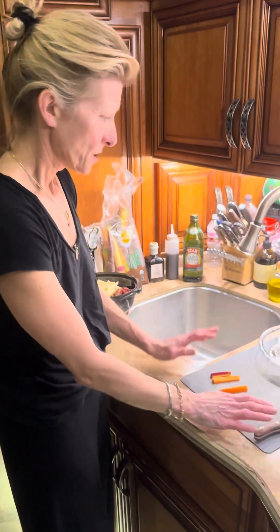Hey guys, I think you're starting to notice a trend. I'm either in my pajamas or I'm in my gym clothes. It's pajama time. So, we're doing dinner.